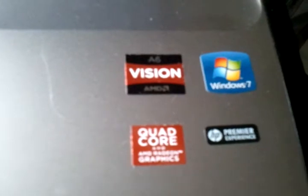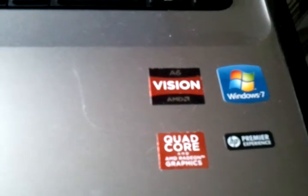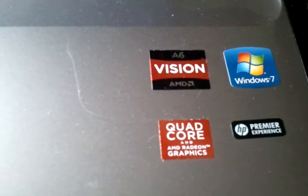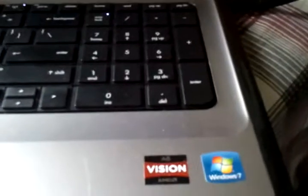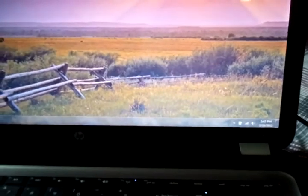The graphics card has 512 megabytes of dedicated video memory, and it's definitely worth mentioning that you get over two gigabytes of total available graphics memory. That means when you're playing games and need more memory, the graphics card can borrow from system RAM. A lot of people have been saying this laptop can only run games on medium settings, but I'm here to tell you that's not true at all.